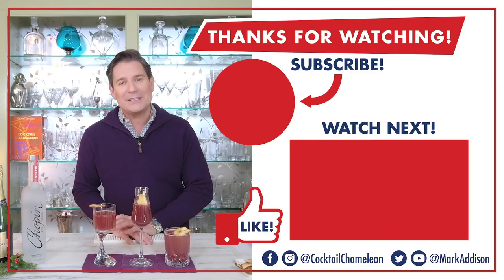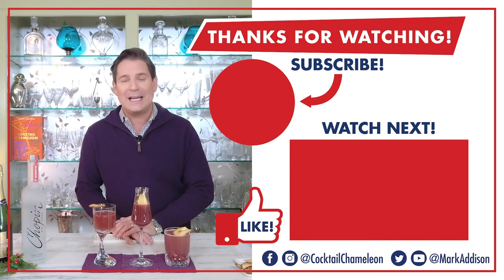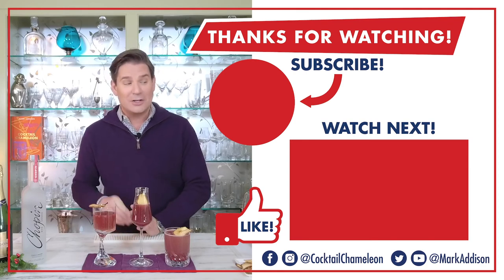Thanks so much for watching. If you liked this video make sure you give us a like and subscribe to our channel. Here's what's next!